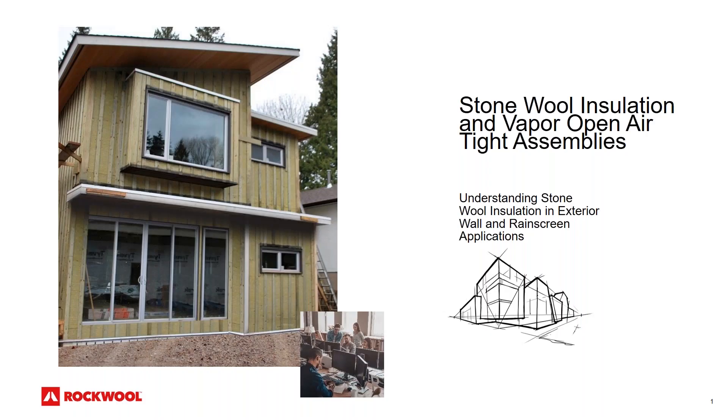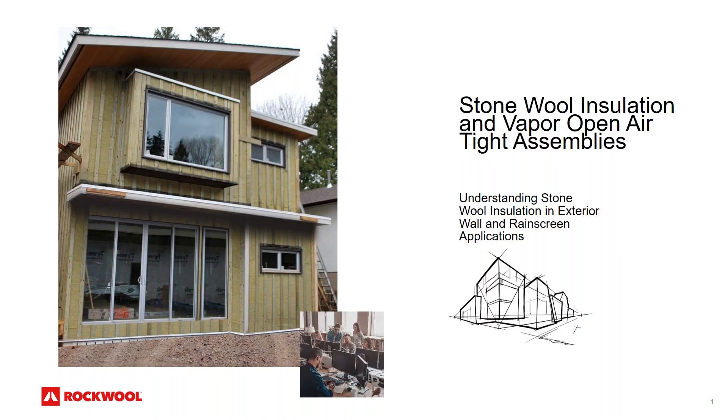Thank you, Brett. Welcome everybody, thank you for joining. This is going to be covering stone wool insulation and vapor open, airtight wall assemblies.